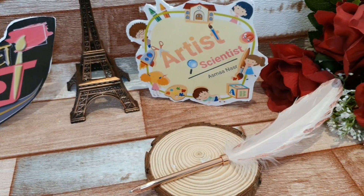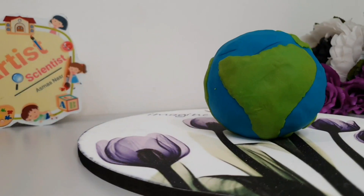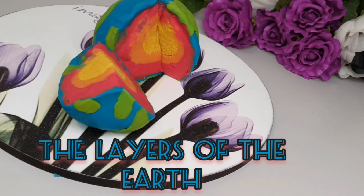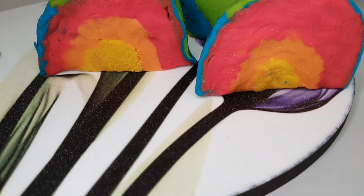Welcome, my friends, to Artistry. I'm a specialist artist scientist. Today I will show you how to make an activity about the layers of the Earth. In this activity we need only clay, and you will make an amazing model.